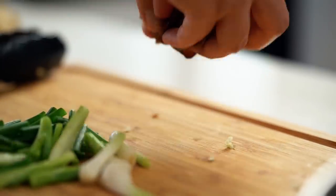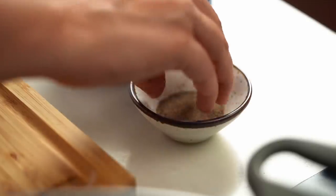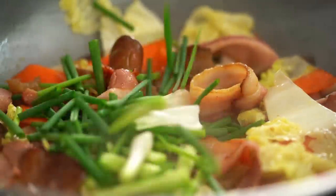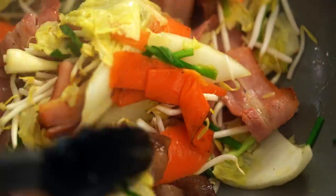My cabbage is just starting to look tender so I'm going to add in my mushrooms. I want to make sure I season this, so I need some salt and just a little bit of pepper as well. And now my spring onion, and now the bean shoots.